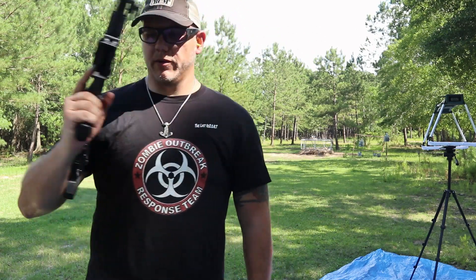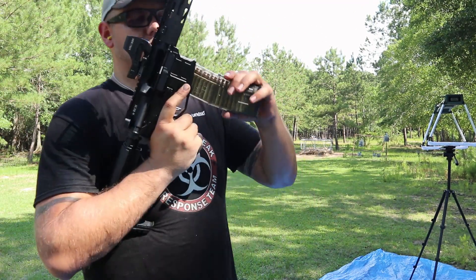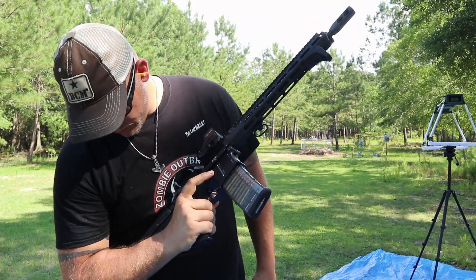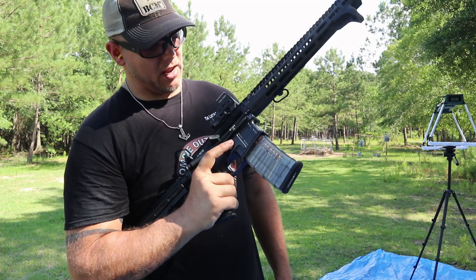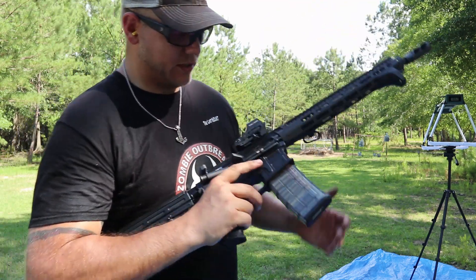Last bullet missed and locked open. We've got the ETS magazines — everybody says they're junk. I got them because they take cool pictures. Sure enough, a round just popped right out of it because they're junk. On the positive side, the right-side bolt catch and release on this setup is pretty awesome.